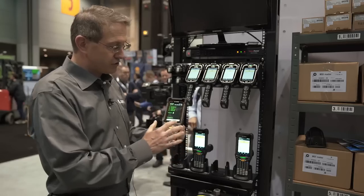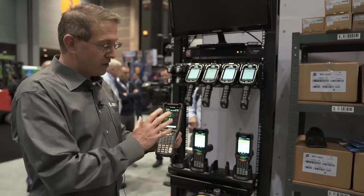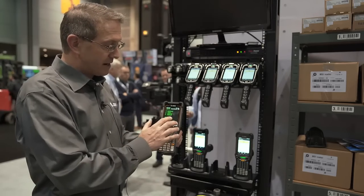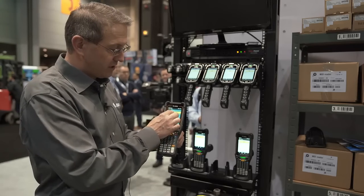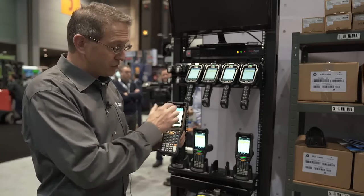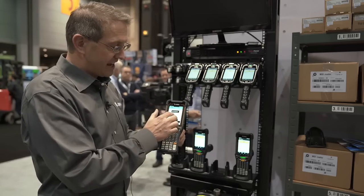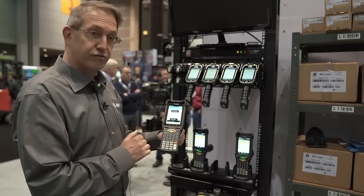What it enables customers to do is, if they're migrating from a green screen platform, with the all-touch TE they're able to use their green screen but also migrate over to a graphic user interface that enables a more intuitive environment with task buttons, instead of having to use the navigation buttons with the green screen.